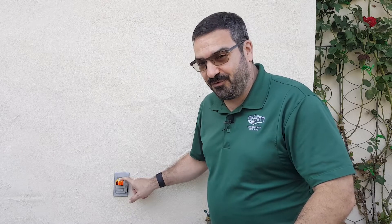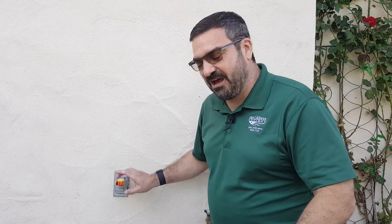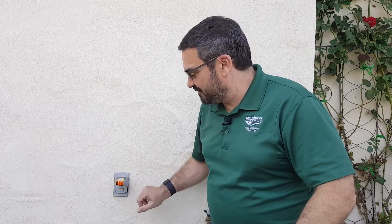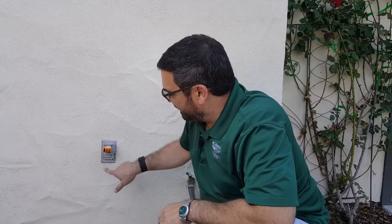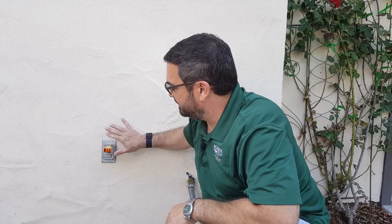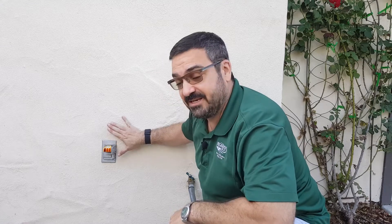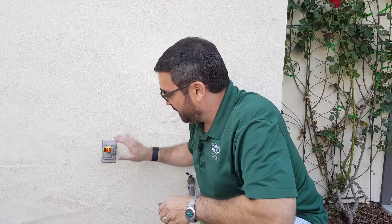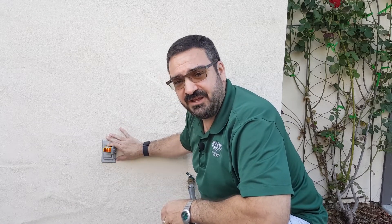We're not going to show the breaker panel today. If you don't know how to kill the power to an outlet receptacle you should figure that out first — maybe we'll make another video about that. If you're not familiar with circuit breakers and how power works in general, you should hire somebody to do this job. Now, as you can see, there are no lights on the tester, which means there is no power going to this receptacle, so it is safe to open it up, remove it, and replace it.